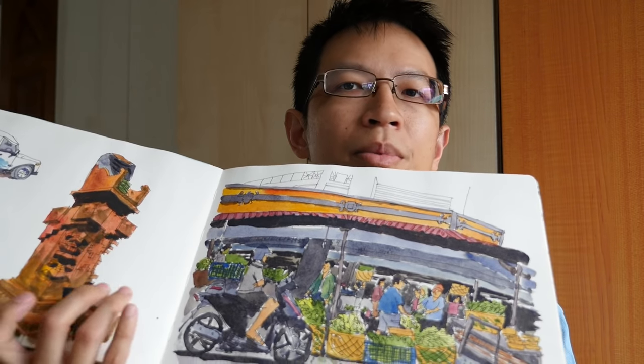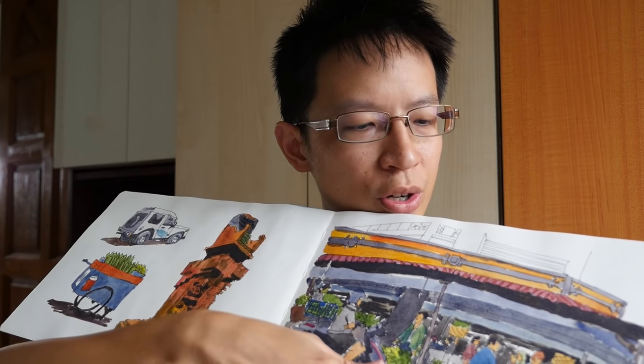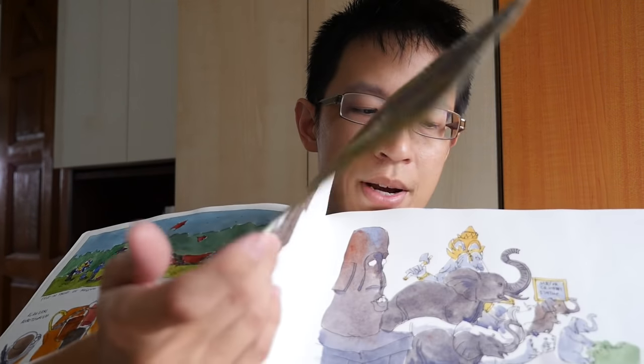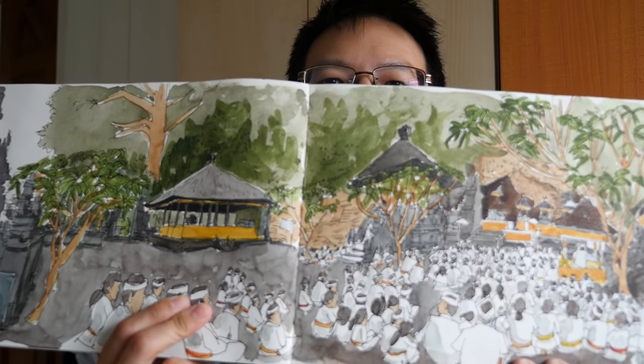This one is the A4 Moleskine. Sometimes I just draw on a single page — a single page gives a simple portrait format, about 4x3 or 3x2. It lets you draw a simple landscape picture, but if you want to go panorama, you can do that as well because this sketchbook allows you to do so. The panorama allows you to capture a wider scene, which is good if you want to capture a lot of details.